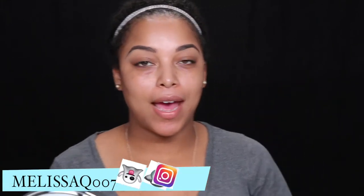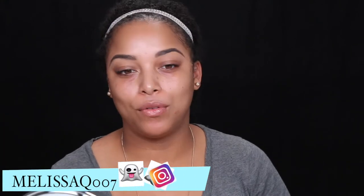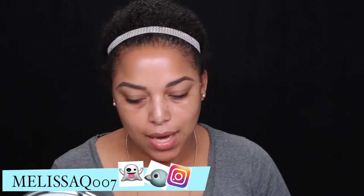We are back with our brows done, so make sure you check out the tutorial for the brows. Yes, it was still drugstore — we are going to go in. This is my ace boon coon.